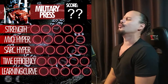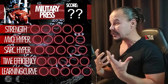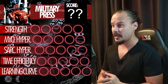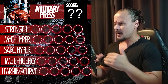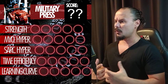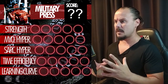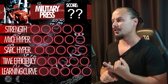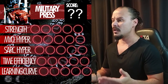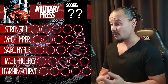The military press — I personally don't like it, but it's an awesome exercise. Since you are sitting on a bench with back support, you are not using all the stabilizers on your core to maintain your posture. You don't need to fire your glutes or maintain a stable position — the stabilization is provided by the bench. So strength gains on the military press are really reduced by that.